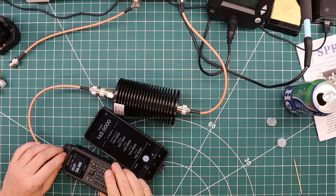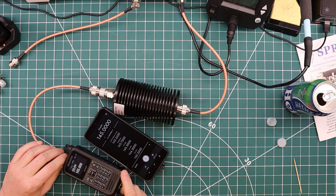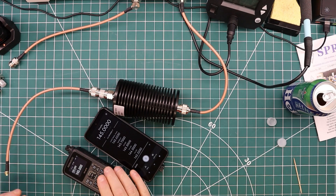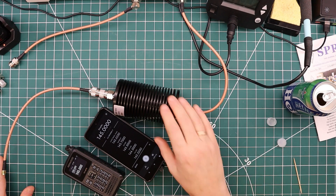That concludes the measurements and tests of the KV4P and the comparison to the slightly overpriced THD-75. At least for power output it did very well, and for spurious emissions I think it did very well as well. I'll let you listen to the audio and make up your own mind whether this is a worthwhile radio to have.